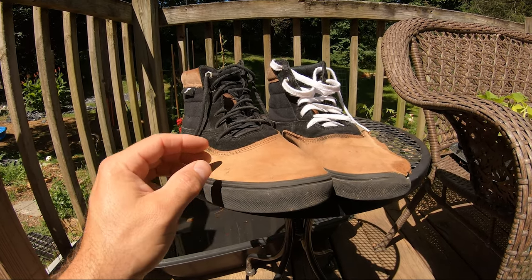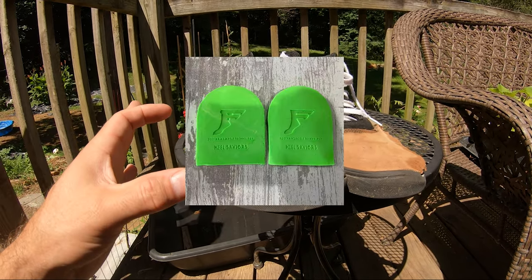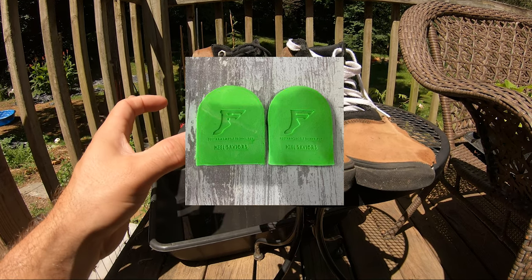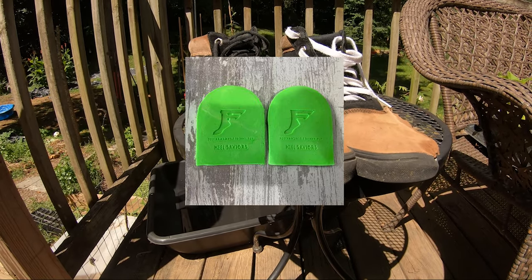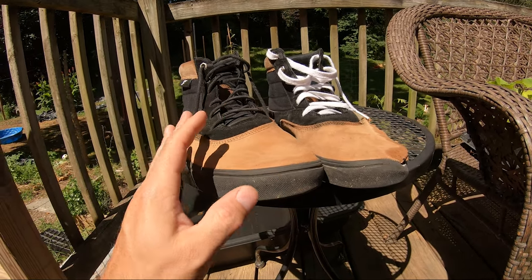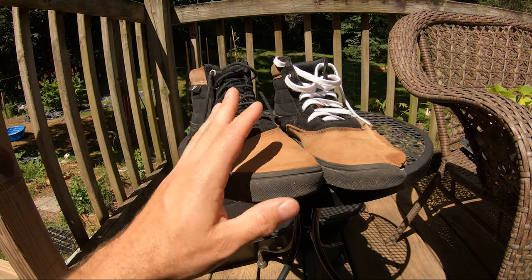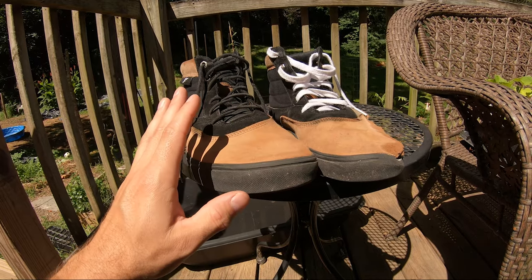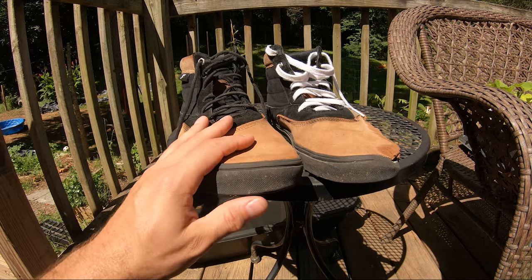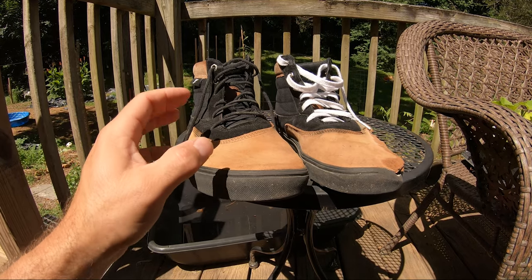They also came with what they called heel savers — little green pieces of hard foam that go under your heel. I tried using those, but in that process my feet would go numb. I'd skate these for a couple of hours and my feet would start going numb. I do have bad feet so I can't fully blame the shoe, but it felt like something was wrong there. So I took the heel savers out, which helped, but I was still getting those scrunches in the insole.